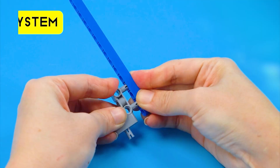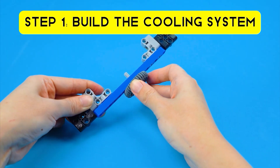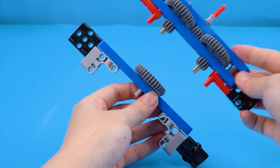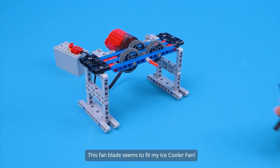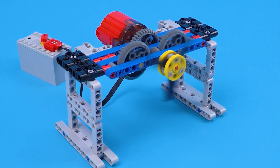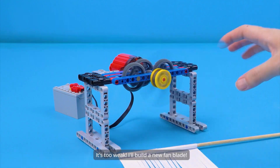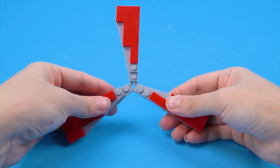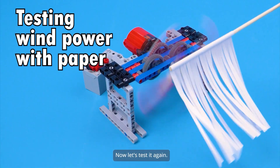How to build the ice cooler fan. Step 1: Build the cooling system. The gears. Add the motor. This fan blade seems to fit my ice cooler fan. Testing wind power with paper — it's too weak. I'll build a new fan blade. Now let's test it again.